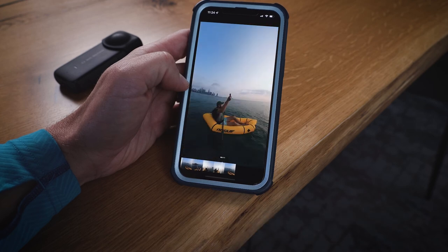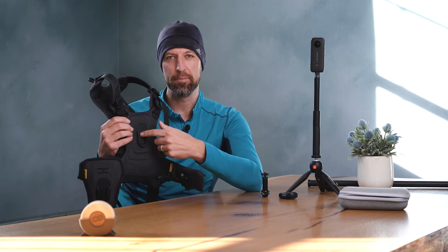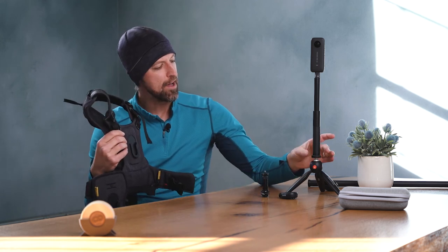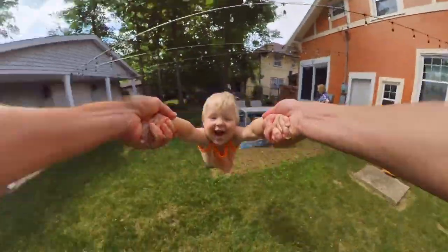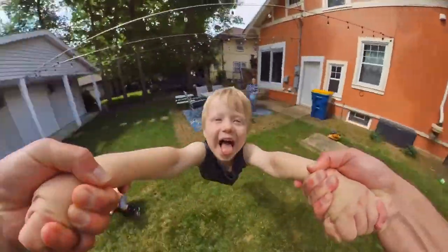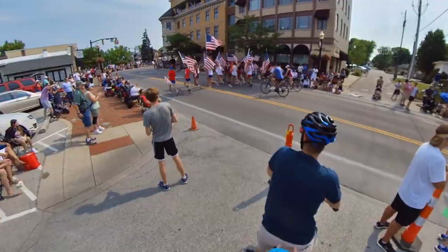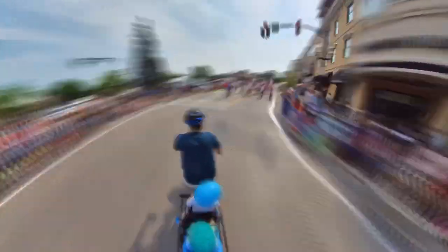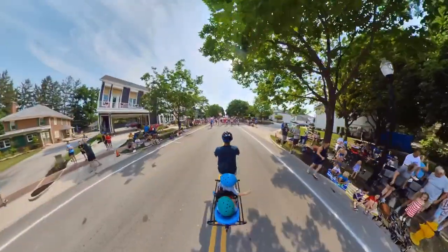I've also used the Cotton Carrier G3 harness, which comes with a proprietary mount. I put that mount on the end of the selfie stick so the 360 camera extended right out of my chest — I was able to pick my kids up and swing them around. Another mounting option I've used is a clamp attached to the back of our e-bike, extending the standard selfie stick to have it kind of floating behind the bike.